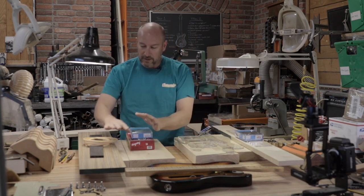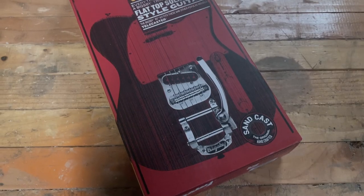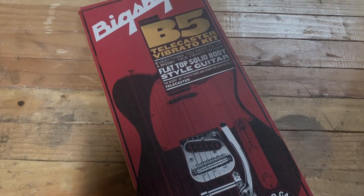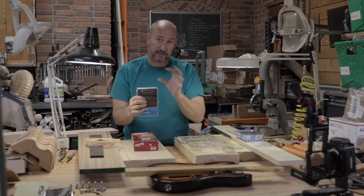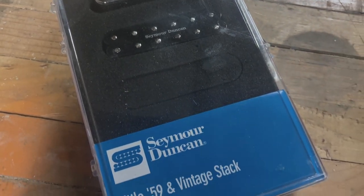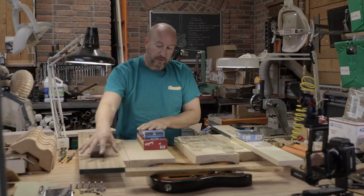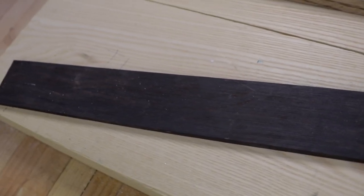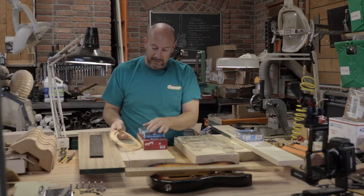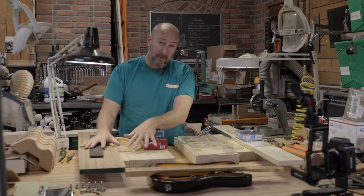Over here we're going to do a more custom Telecaster build. This one's going to have a Bigsby B5, and a different set of pickups - stacked humbucking noiseless pickups, again from Seymour Duncan. Both guitars will have an ash body. The custom one will also have a zebrawood or zebrano cap on it and an ebony fretboard, plus some cream binding to set it off.